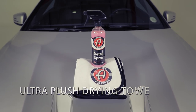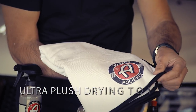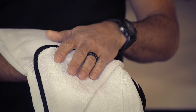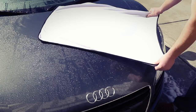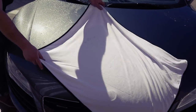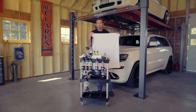This is our ultra plush drying towel — our most premium drying tool. It has a very soft microfiber edge and is a two-sided towel: one side dries your glass perfectly, the other picks up water like crazy. If you take this towel, lay it across the hood and pull it across, you'll see that you just dried the car flawlessly by simply dragging the towel across the finish.